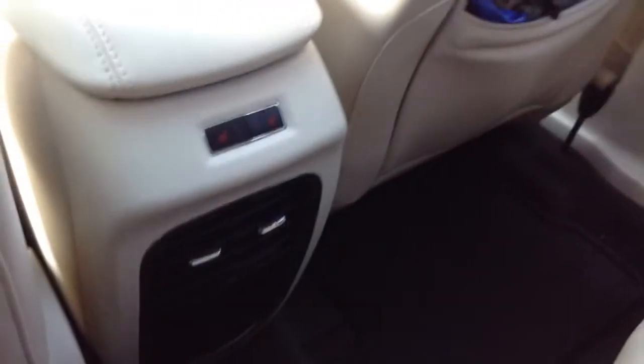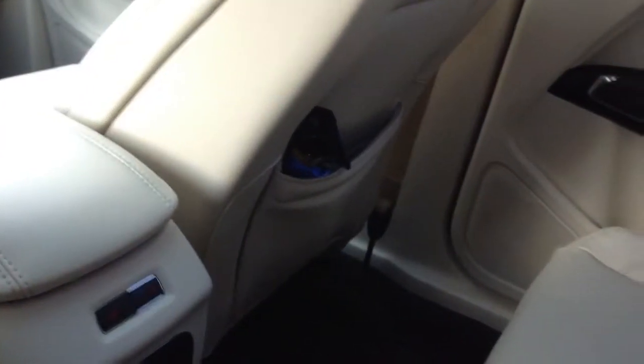You do have an armrest right here, and up here is more of the panoramic glass roof. The leather materials are the same exact thing as the front, obviously, because it's the Lincoln. They did lease this — it's a $44,000 sticker price. It is smaller than their previous Mariner. There's a little bit of a hump here, but the seats do recline, so that makes up for it.